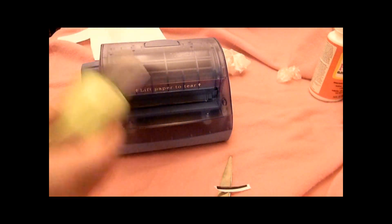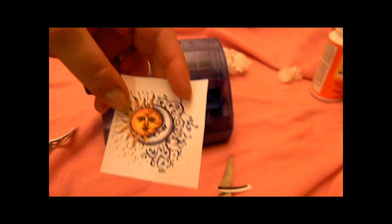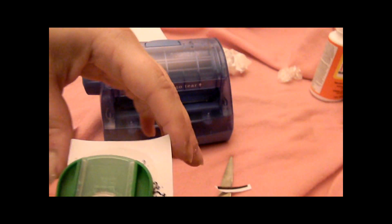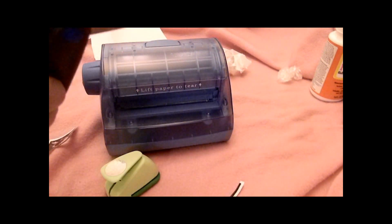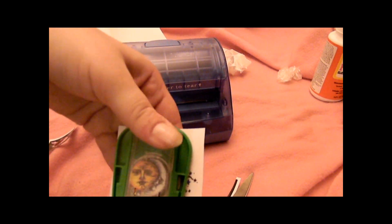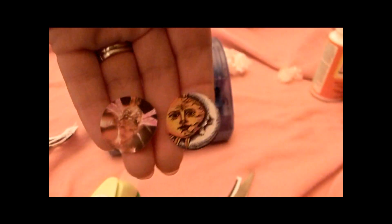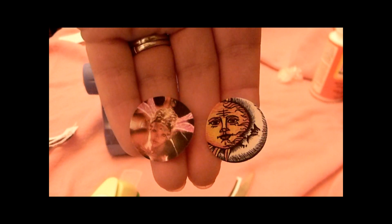I'm not gonna peel this one off because I'm gonna save it. Same with this one. I want more, so I'm gonna punch more — pop a picture — and you have yourself some stickers. See, you have some cool-looking little stickers!